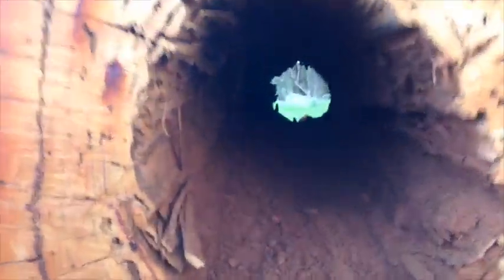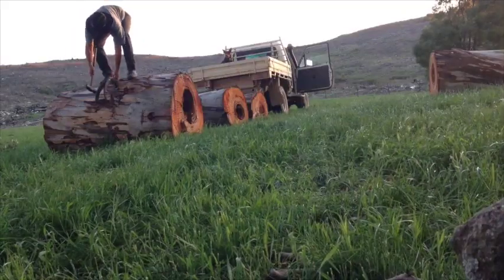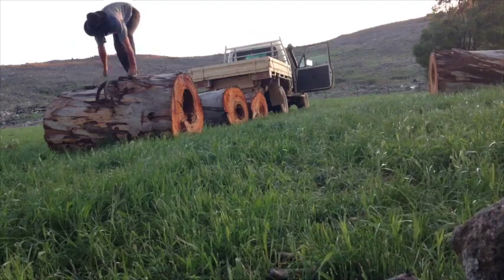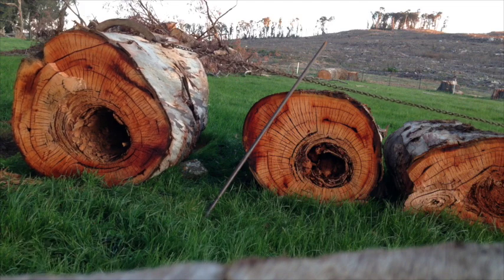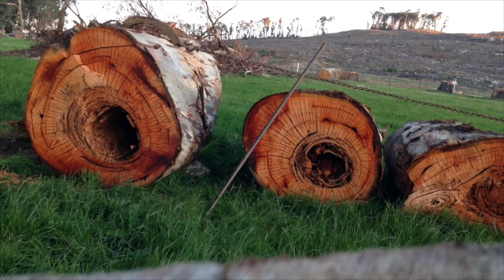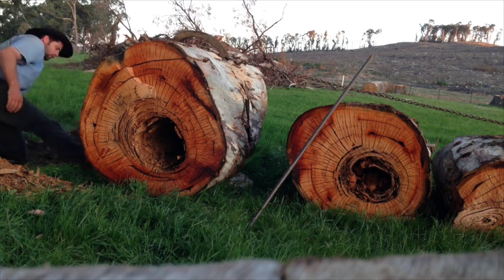Once you've got the bulk of the rot cleaned out, you then have to roll it so the thickest part is at the top. And then just jam a rock or something in underneath so it doesn't roll away.